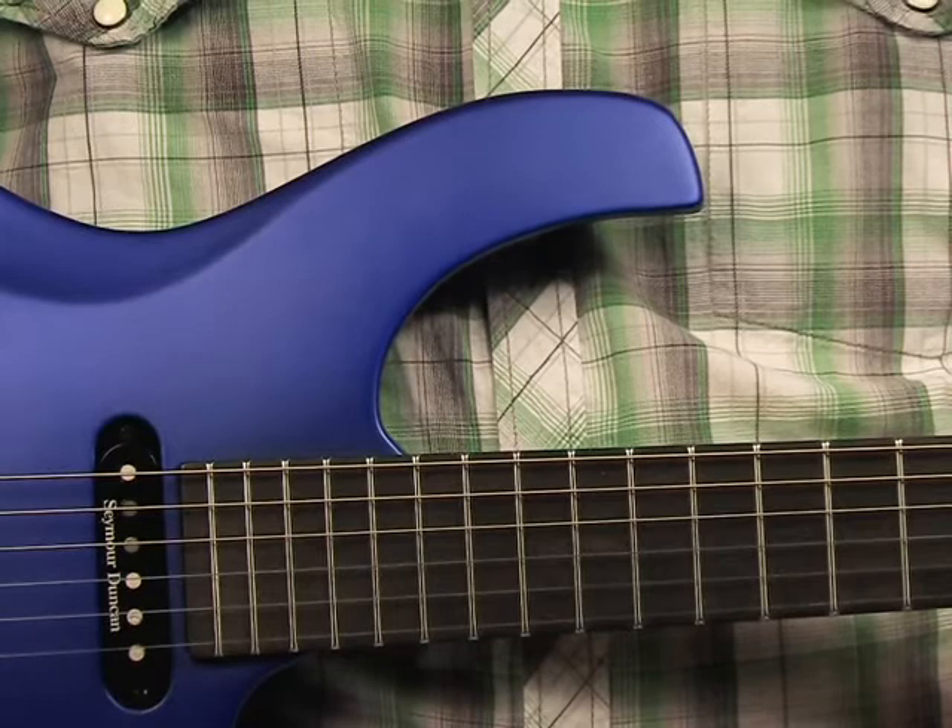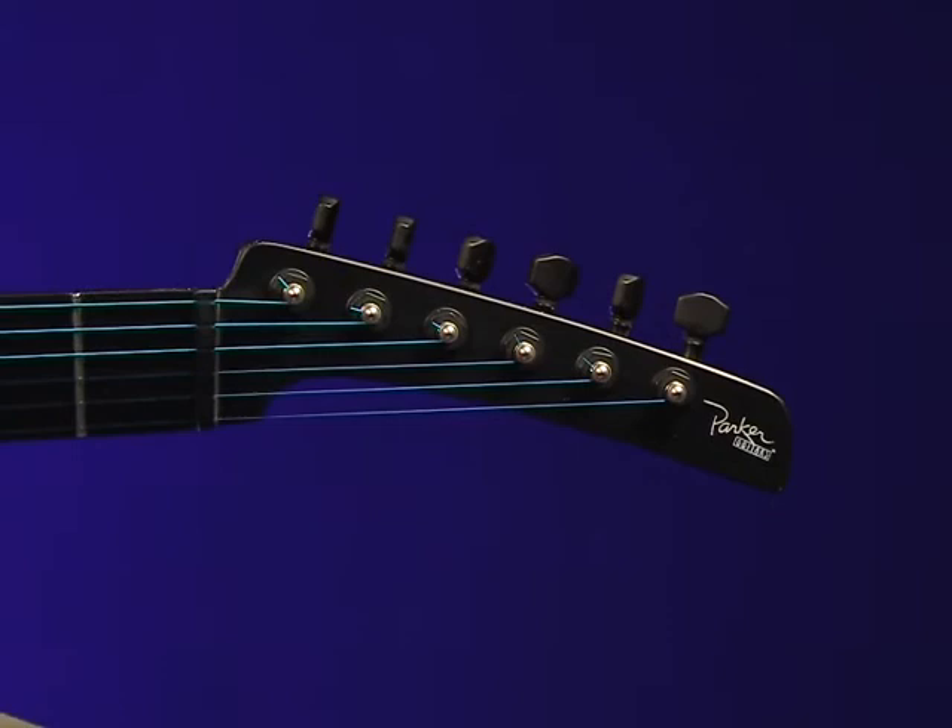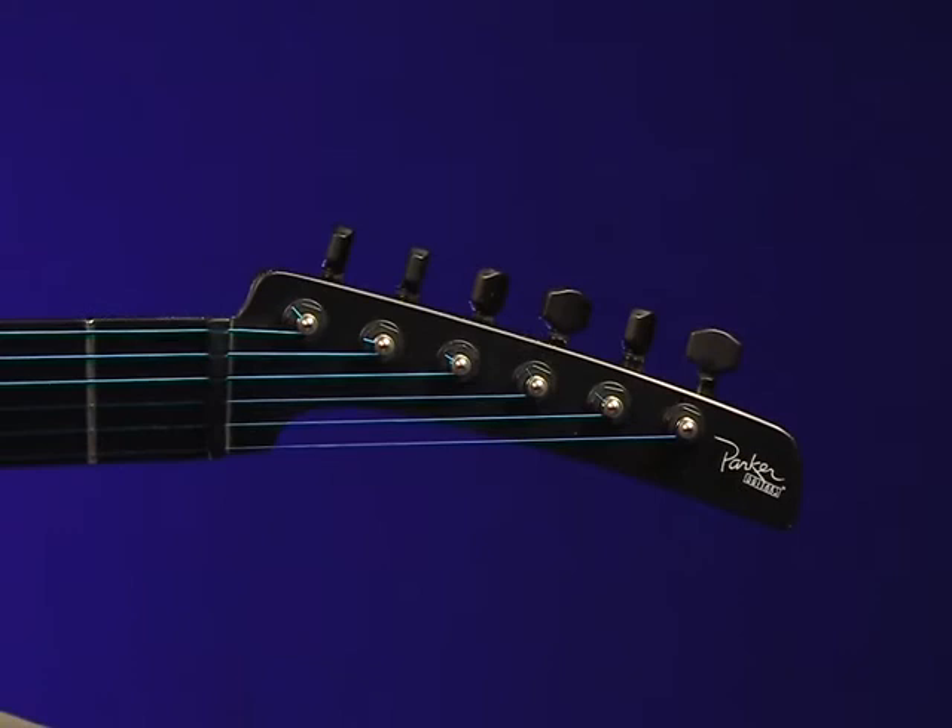The Parker headstock has always offered an efficient string pull, and six locking tuners from Sperzel will keep everything stable and in tune. It remains a futuristic design that mates ergonomics with practicality.